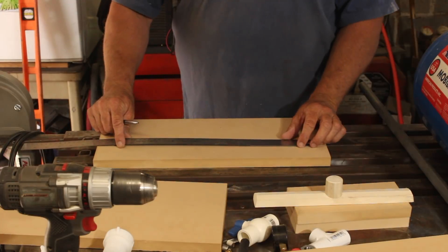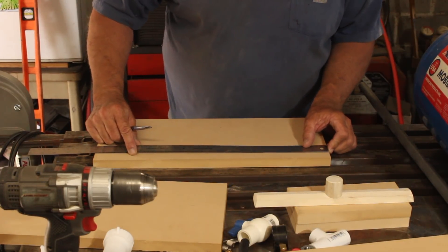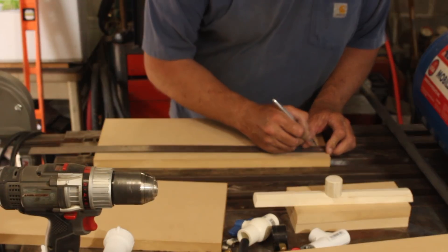Not having done any calculations whatsoever, I think that one-eighth inch holes every three-quarters of an inch should be just fine.